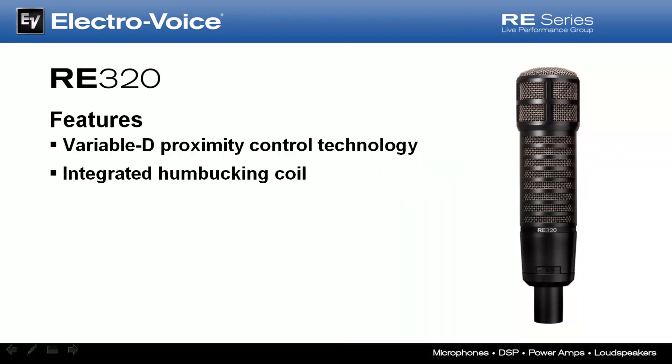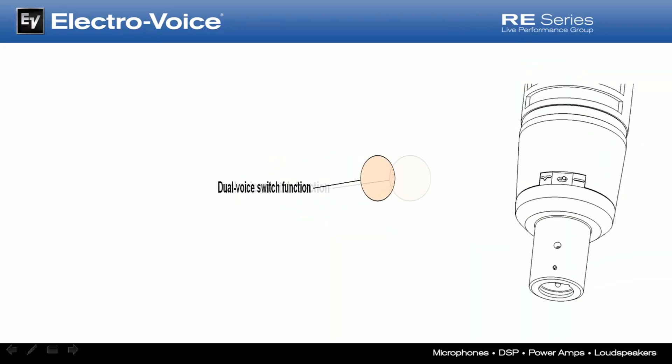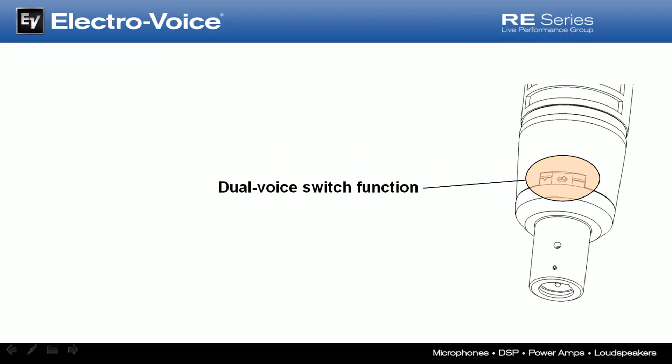A new feature exclusive to the RE320 is its unique dual-voice switch, which essentially creates two microphones in one, separated by sonic characteristics and intended application. The dual-voicing switch is located where the low-frequency roll-off switch resides on the RE20. This two-position switch provides selective engagement of two entirely different personalities and filter curves, each with an intended performance in mind.